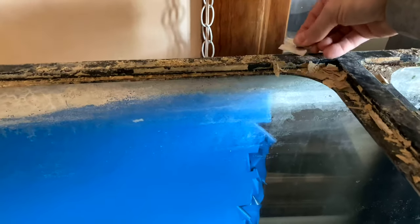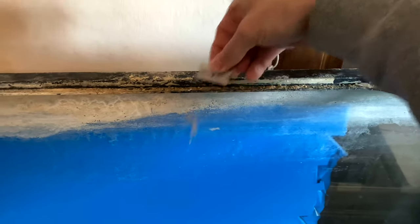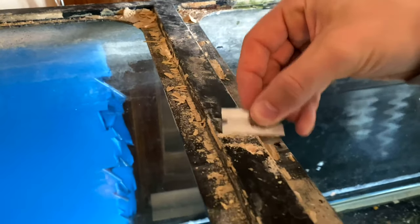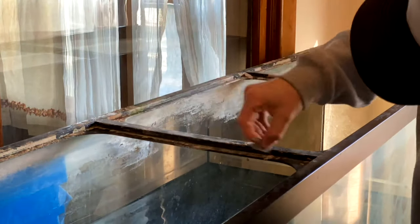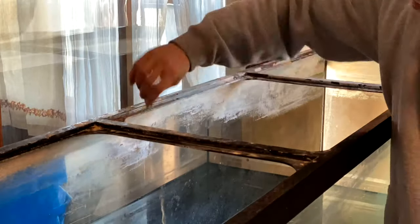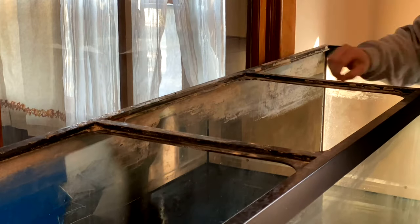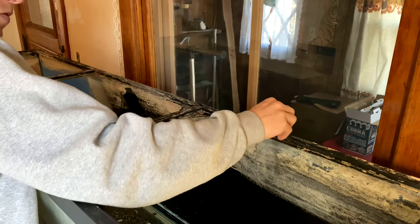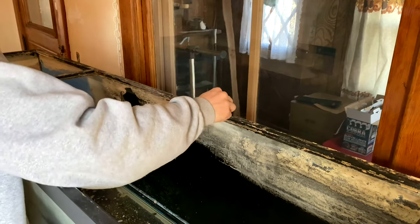Depending on how bad the calcium and mineral buildup is will determine how much time you have to spend cleaning it. It's really up to you how clean you want to get it. I've even seen people sand these with sandpaper and then hit it with a quick spray paint, but I don't really like the idea of painting it. So I just set some time into scraping it. You can also use the side of the blade. I'm letting all the crud fall inside the aquarium — when I'm done scraping, I'll just use a wet vac and suck it all out.